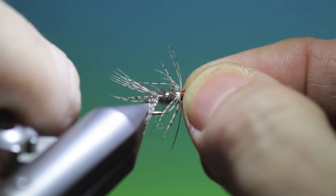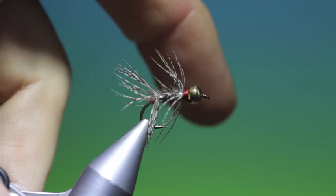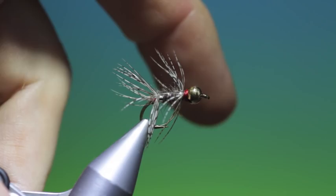You can take a needle just to clean out the eye, then pull out those fibres a little bit more. There we are — partridge nymph. Thanks for watching.